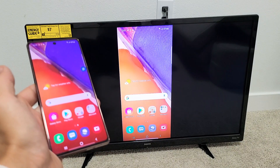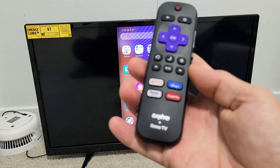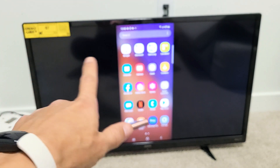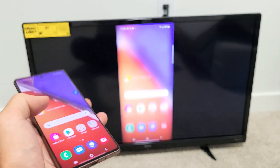Hey, what's up guys? I'm going to show you how to screen mirror wirelessly your Samsung Galaxy Note 20 or Note 20 Ultra directly to a Sanyo Roku TV. The first thing to note is when you connect, your TV and your Galaxy Note need to be on the same home Wi-Fi network, because that's what the connection is going through.